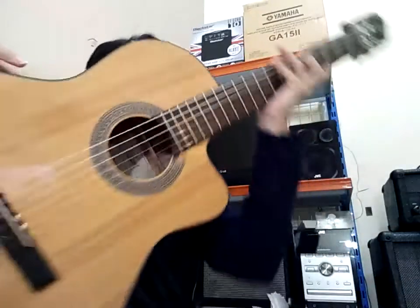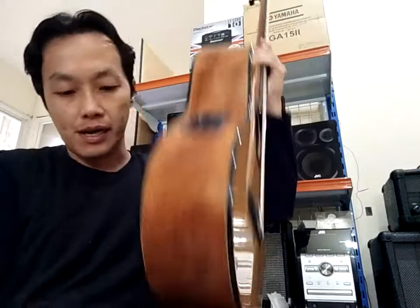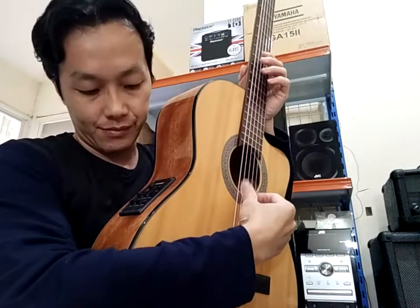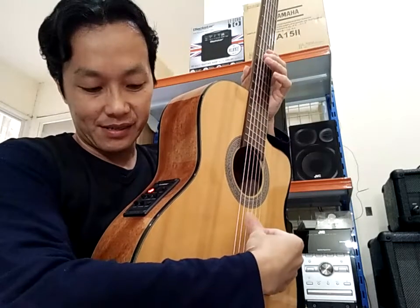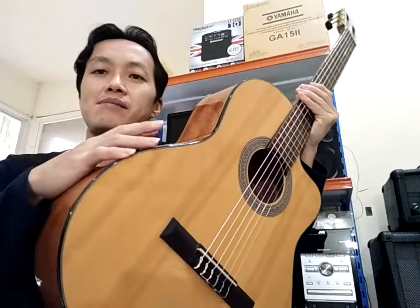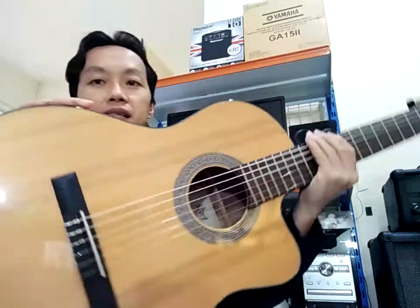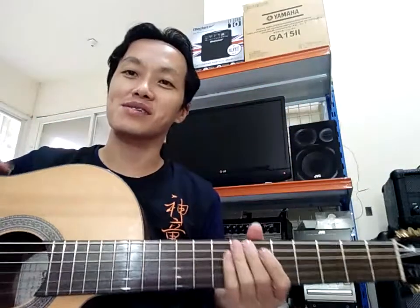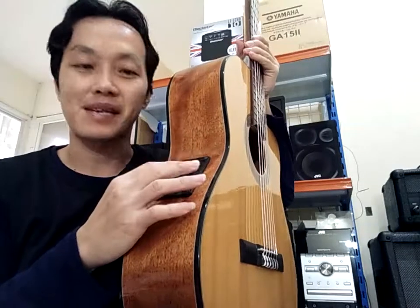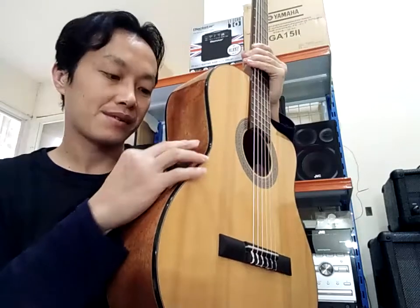Untuk masalah tuning-nya, tunernya ini agak aneh. Ketika kita nggak colokkan jack, ini mudah sekali. Tapi begitu kita colokkan jack di sini, ini sangat amat tidak peka — hampir nggak ada respons-nya untuk tuning. Saya kurang ngerti masalah elektronik. Yang jelas yang mungkin trouble-nya di preamp-nya ini, saya nggak bisa perbaiki.